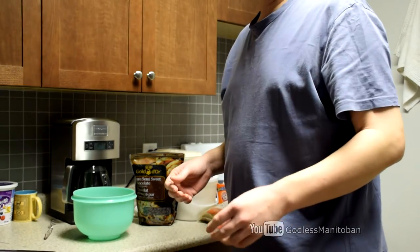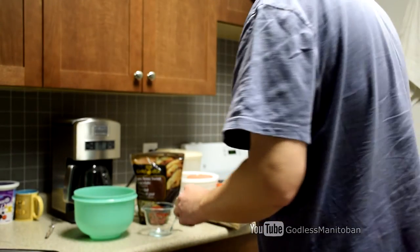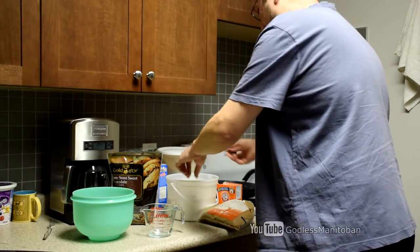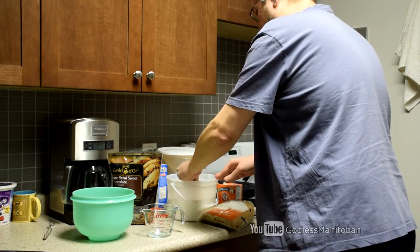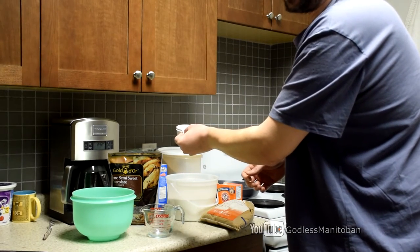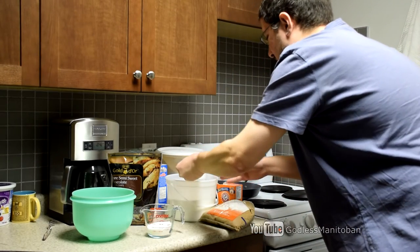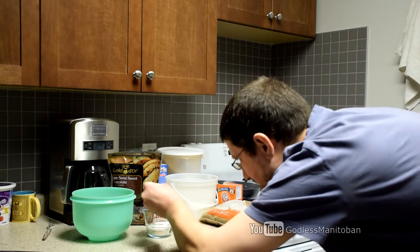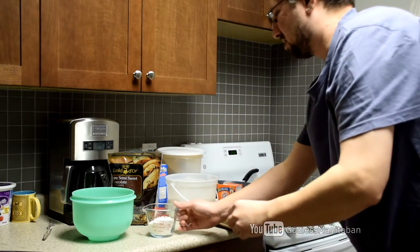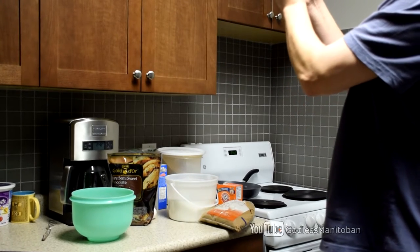Now we've got to start measuring the sugar. The recipe will be in the video description below. It's always a good idea to do the dry ingredients first, because maybe you only have one measuring cup — you want to do the dry ingredients first because the wet ingredients will cause the dry ingredients to stick to the cup. It asks for three-quarter cup of white sugar, so I'll measure that out. The scoop I'm using is a half cup, so we won't need a full second scoop.